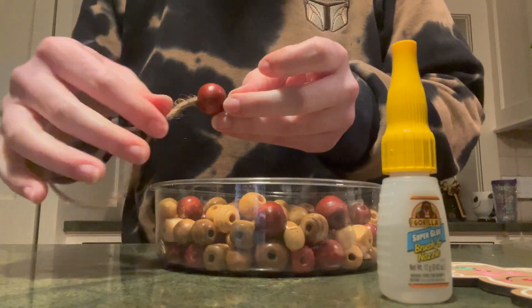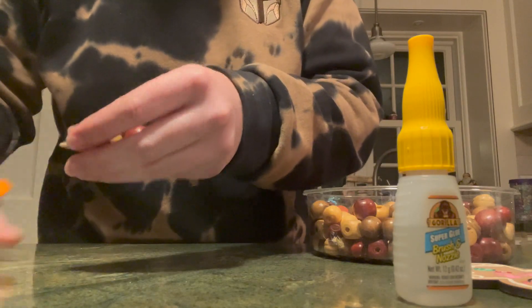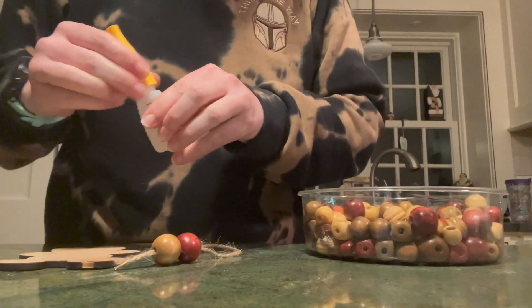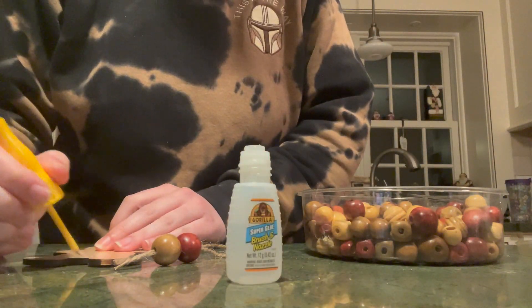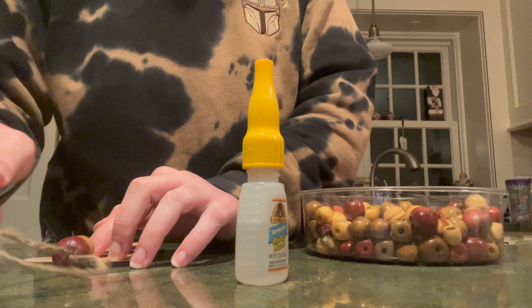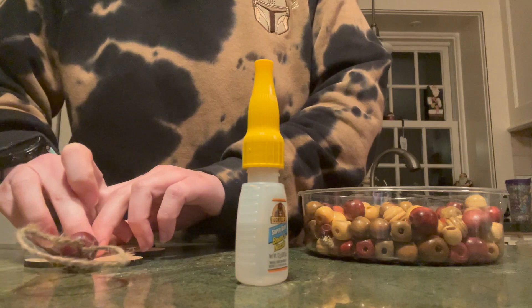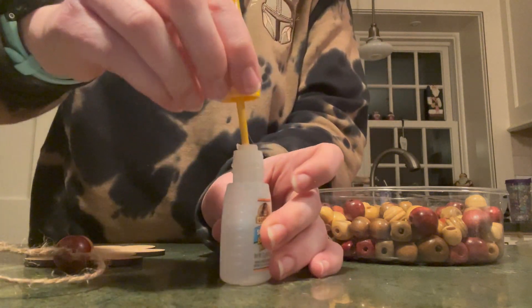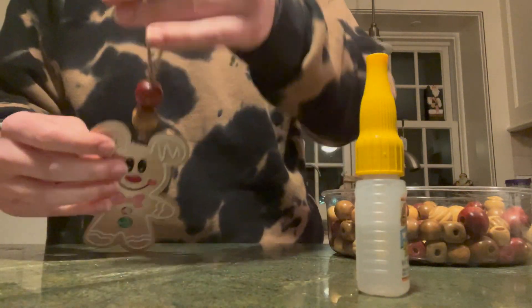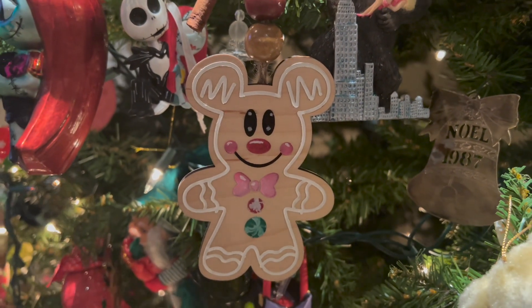I used some scotch tape almost like threading a needle, then I took my beads and put them right on there. You could easily use hot glue, but my hot glue wasn't heated up so I used this brush-tip super glue — it's my favorite and I'd highly recommend it. I put a little bit of glue down with the brush applicator, went over it again, and there it is — voila!